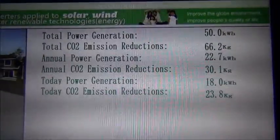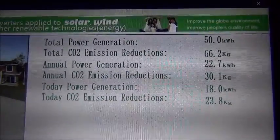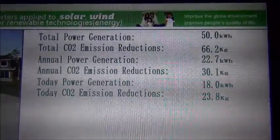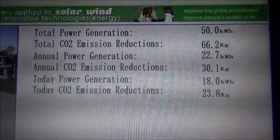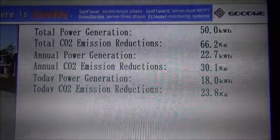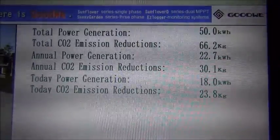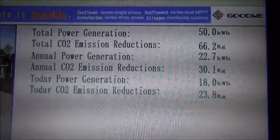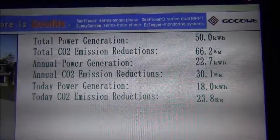In three days it's created 50 kilowatts. Today did 18 kilowatts. That's an average of 22.7 kilowatts over three days — can't complain at that.